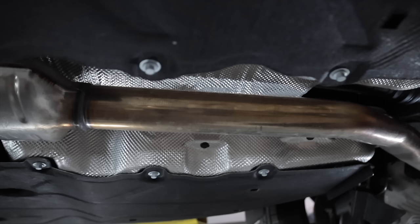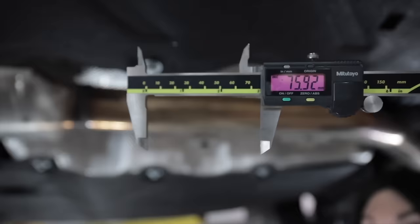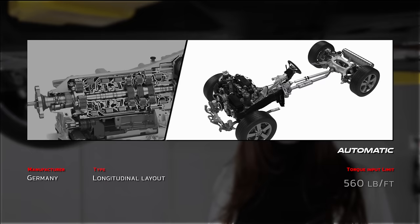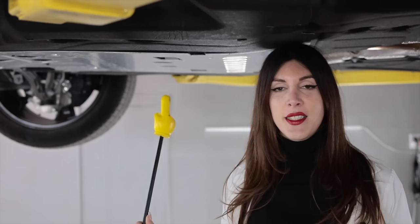Contributing to the sound of this thing is an approximately 76-millimeter diameter, or 3-inch SAE, exhaust mid-pipe. As far as the transmission goes in this Defender 110, it is the ZF 8HP76 eight-speed automatic with a maximum torque input rating of 760 newton meters or 560 pound-feet — well above what this engine produces. It is paired to a two-speed transfer case, part of the full-time four-wheel drive system with an auto-locking center differential and a low range of 2.91 to 1 ratio.